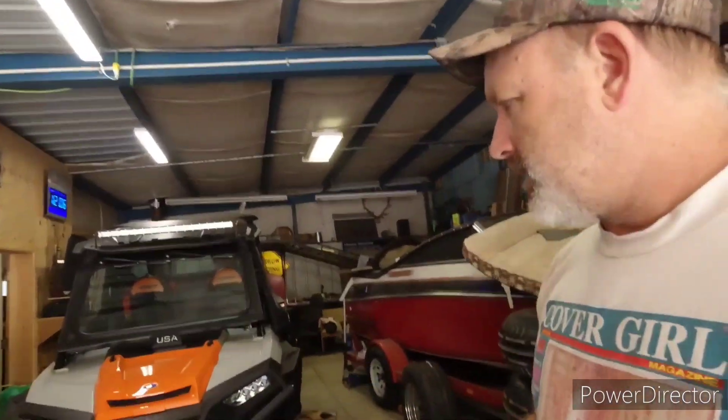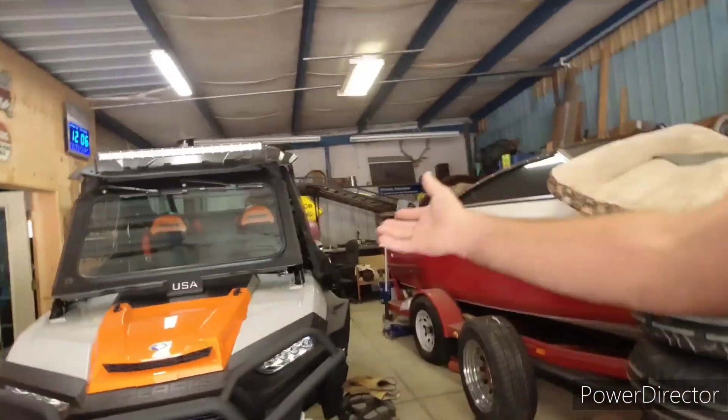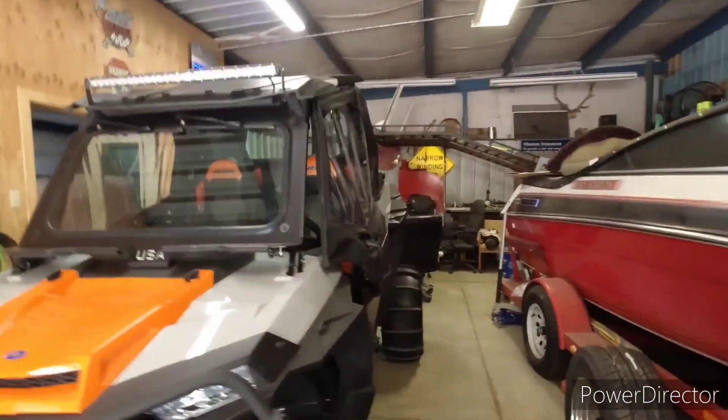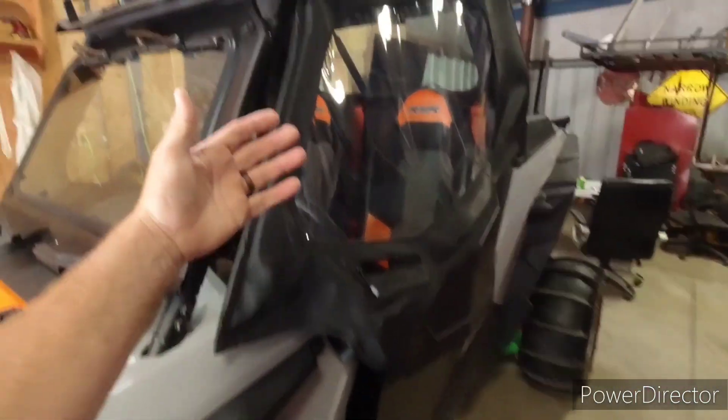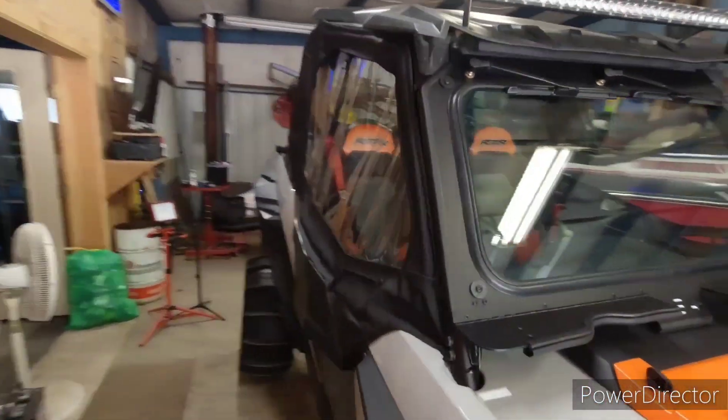Hey everyone, welcome back to Gentle Dreams. So we're here in the shop again, and I went to edit the video this morning and the intro where I show you what we're going to be doing today — which is installing windows for the upper section of the door —